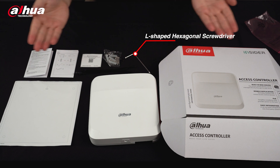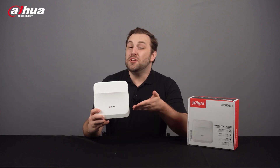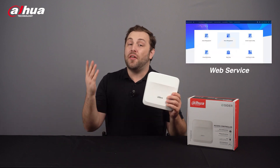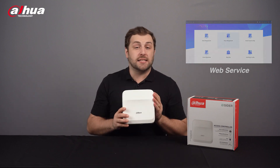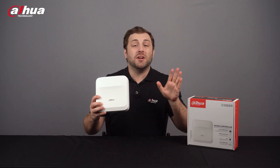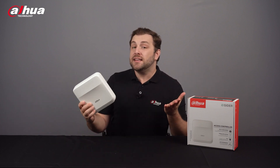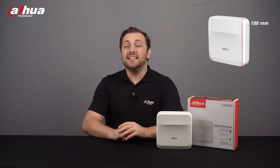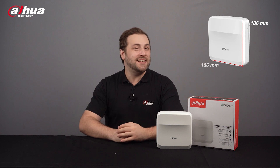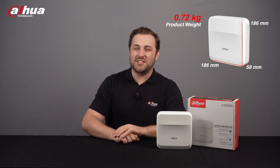Let's take a closer look at the access controller itself. Flexible and convenient, the new network access controller has a user-friendly system that allows you to access controllers on the webpage through an IP address. It comes with a professional access management system and makes networking the main and sub control modes more efficient, meeting the needs of small and advanced systems. Its dimensions are 186mm by 186mm by 58mm and it weighs 0.72 kilograms.